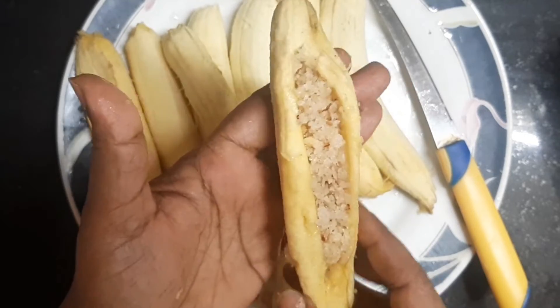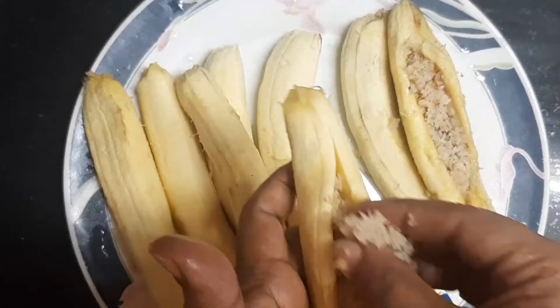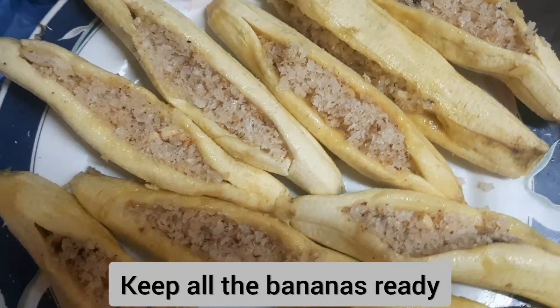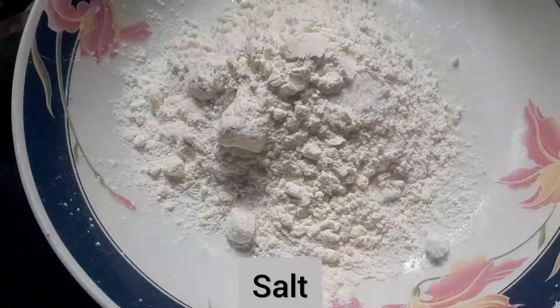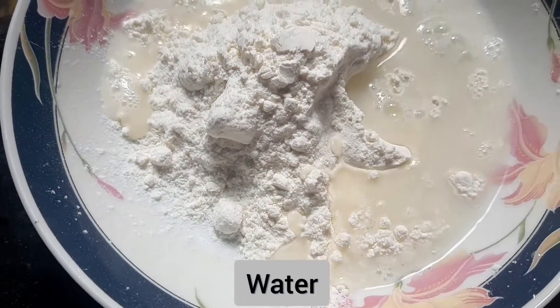I have filled it with the back. I am going to paste the paste in the paste. Add a little paste in the middle and add a thick paste.